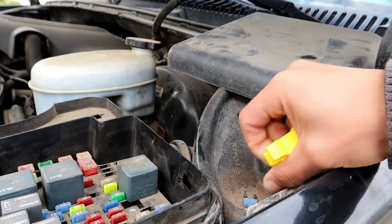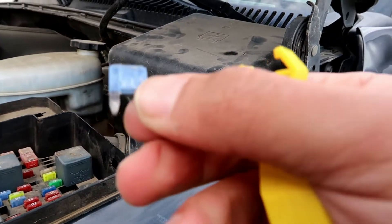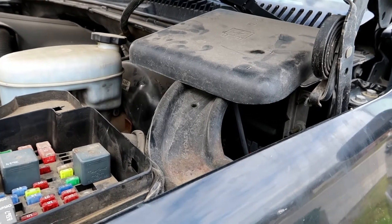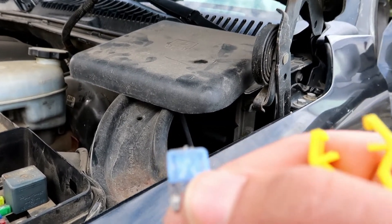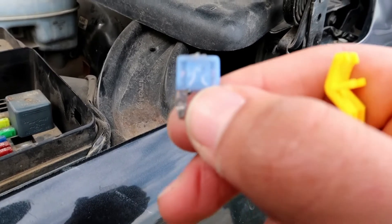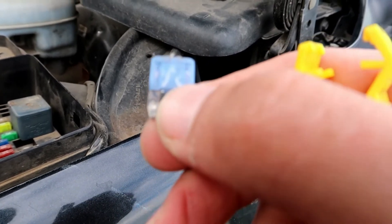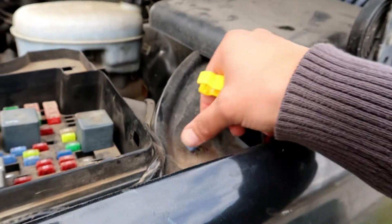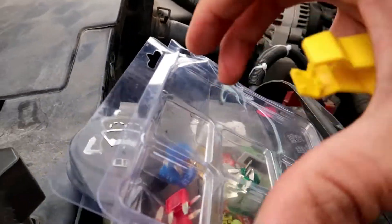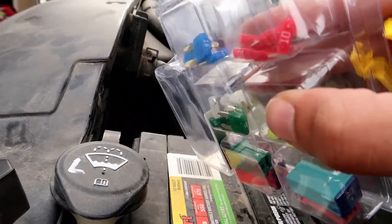All right, so right here — this is a visual problem. Oh yeah, it's broken right there, you guys can see that. There, right there — that's the problem. We're gonna replace it with another one. It's a 15 amp — let's see if I have one. Oh great, yes I do.